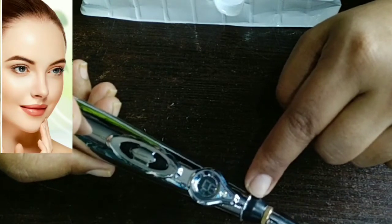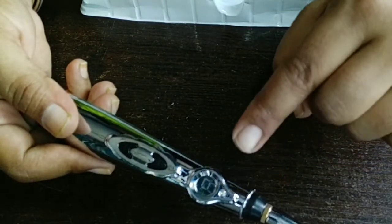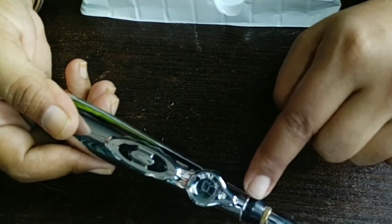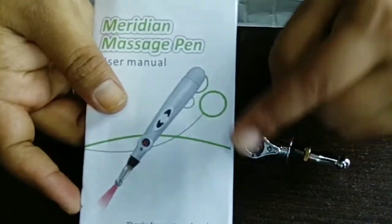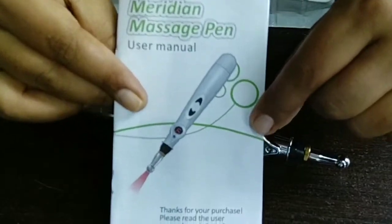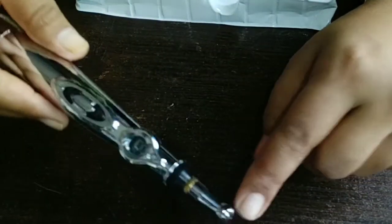A mild electrical pulse acts in the same way as an acupuncture needle or acupuncture massager. Just as in acupuncture, where the needle is pressed where you have pain, this pen works in the same way — and it is very handy to use.